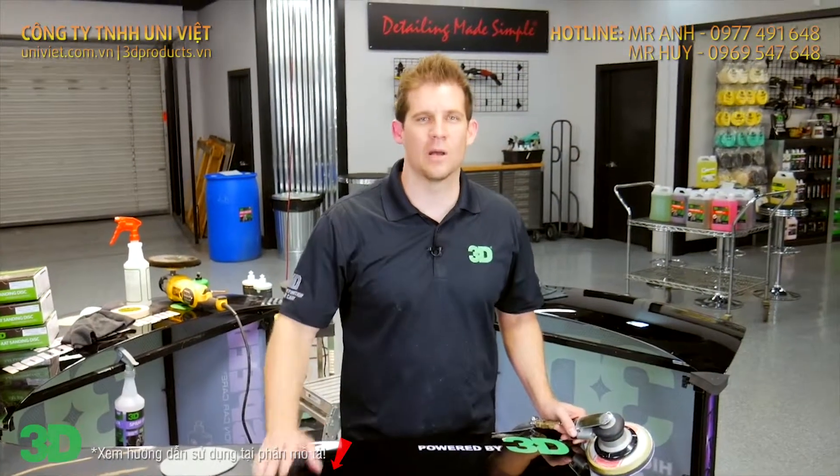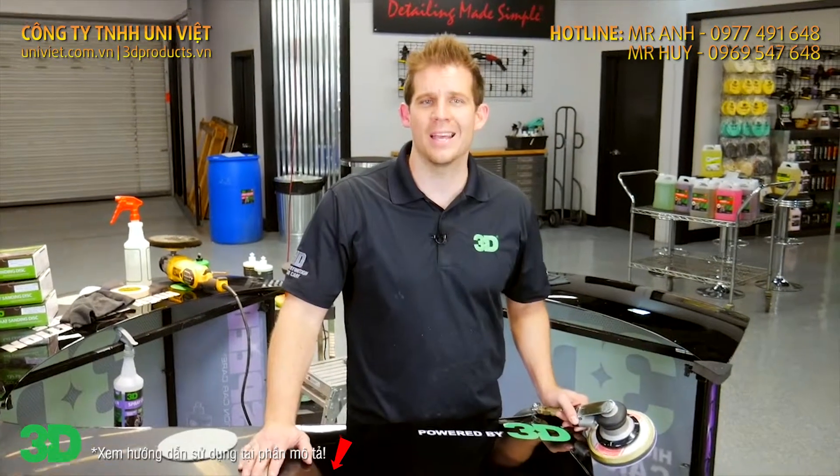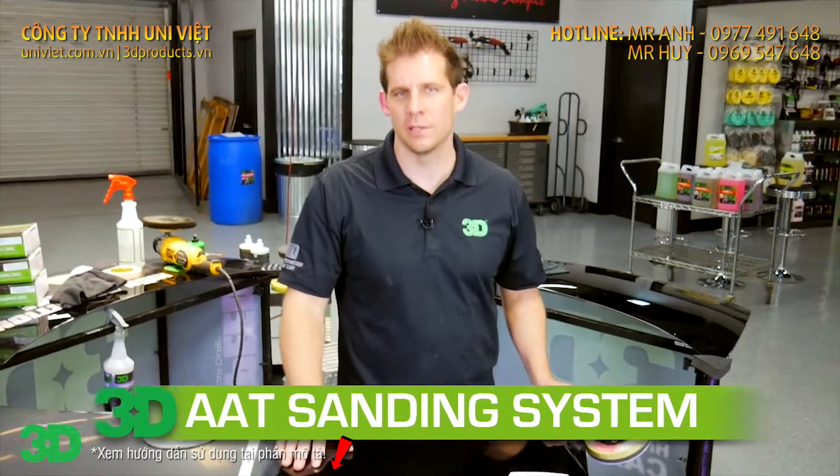Thanks for checking out 3D products. I'm Donald Williams. This is Epicycle. We're going to show you the benefits of having the 3D AAT sanding system and the 3D AAT rubbing compound system versus our industry leader.